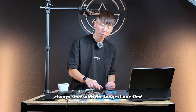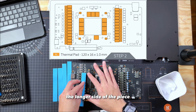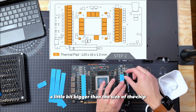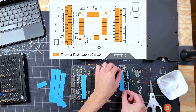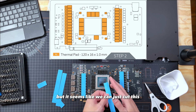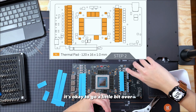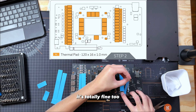Always start with the longest piece first because you don't want to cut down to multiple pieces and then not have enough to cover the longer side of the chip. Peel it off and set it on top. This one is a little bit bigger than the size of the chip, but it's totally okay if it goes a little bit over. There are two rows of chips we need to cover, and it seems like we can just cut this big piece in half to cover both rows. It's okay to go a little bit over because it's going to be in contact with the water block, so if you don't want to cut it down, it's totally fine.